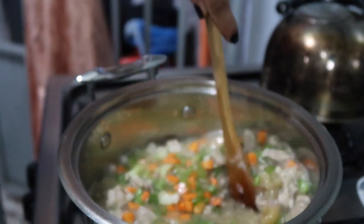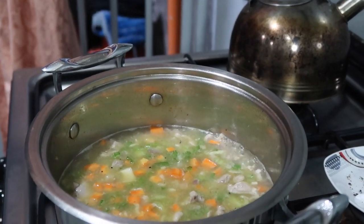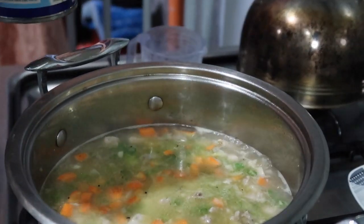Give it a stir, and then we're going to add our milk. I'm going to put the fresh milk in first, and then we'll add the evaporated milk.